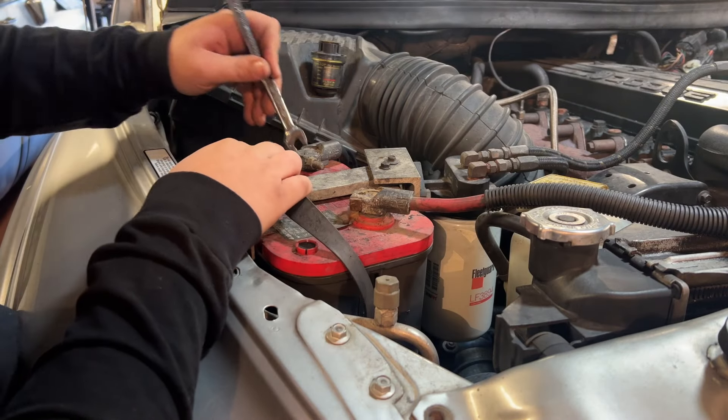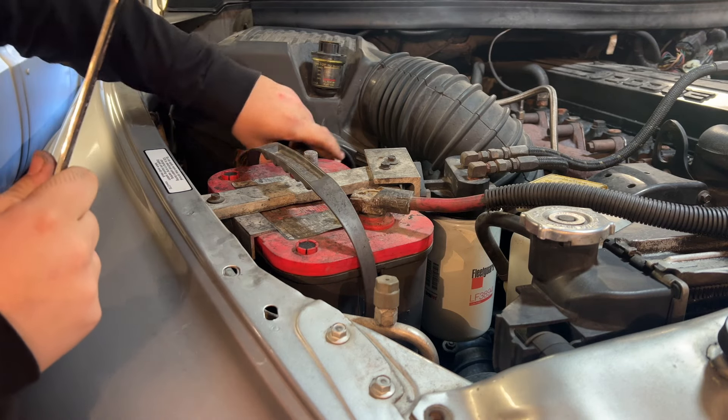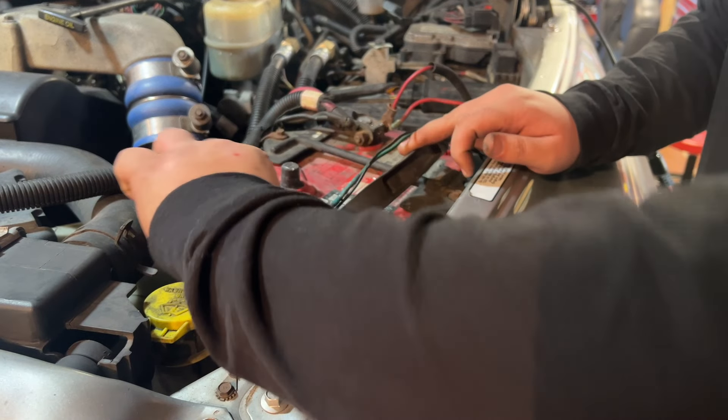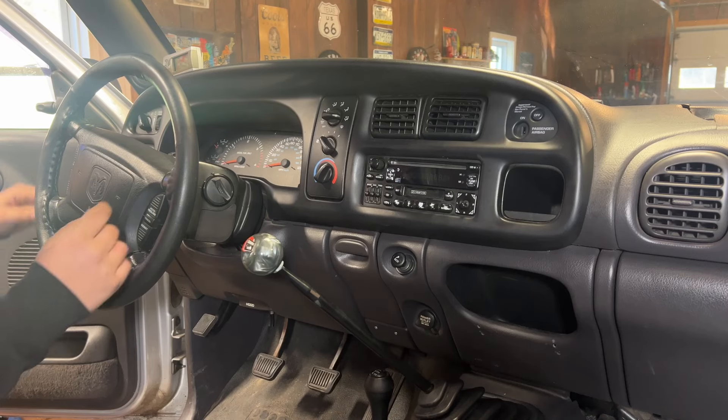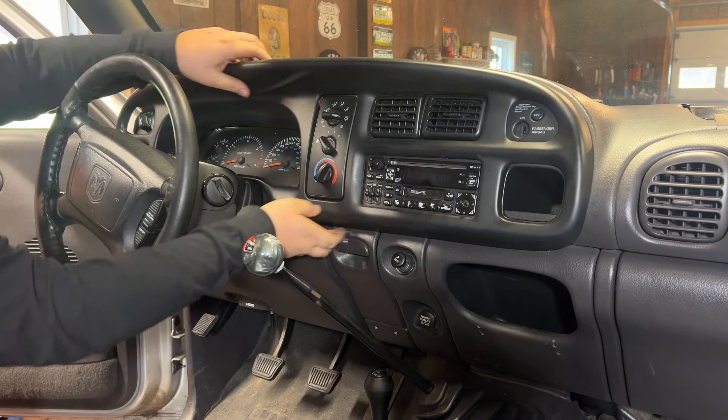We're going to be messing with the airbags in there, so the first thing to do is come under the hood and disconnect your battery — take off the negative first. For you diesel boys, make sure you disconnect both of them.